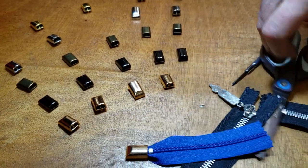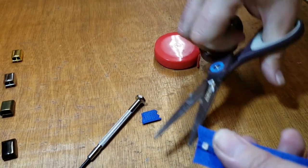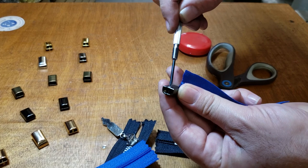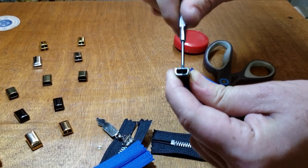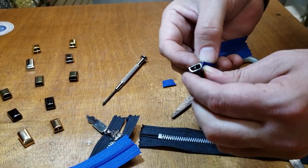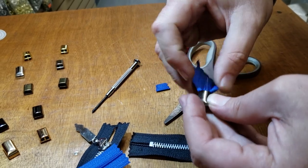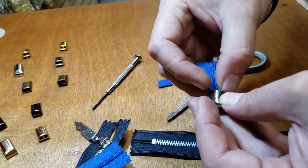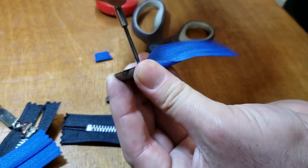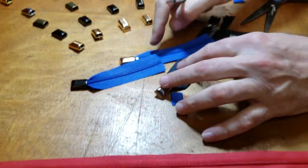You could go ahead and cut this, then open it up, push everything inside, and close it — so you don't have to see those tails at all.